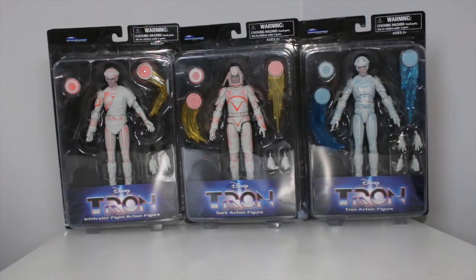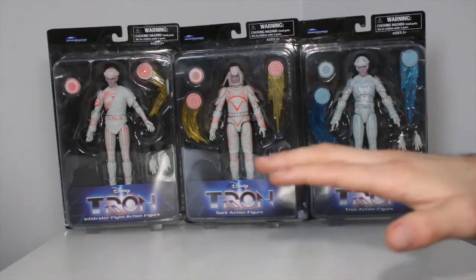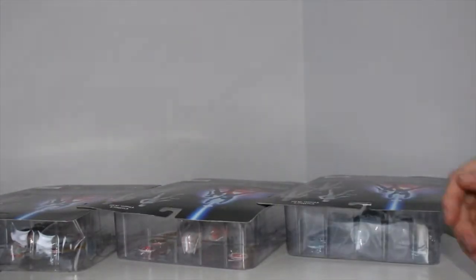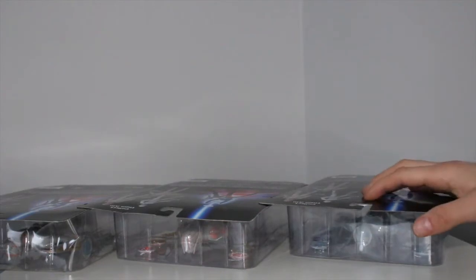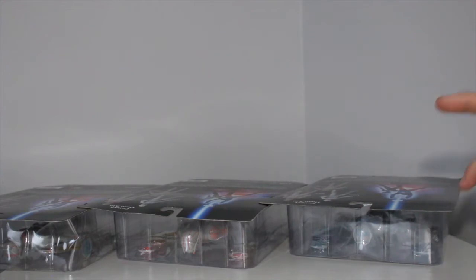I won't be smashing them because I actually like these figures. Usually people seem to like when I smash my actual figure boxes, but we're going to open these really gently. So let's open these guys up and we're going to be doing a full review of all three of these guys. I hope this line keeps going because these look really cool, not even out of the box yet.